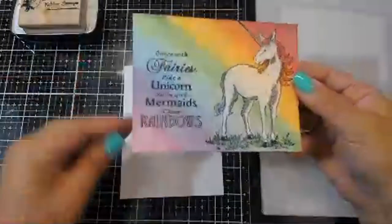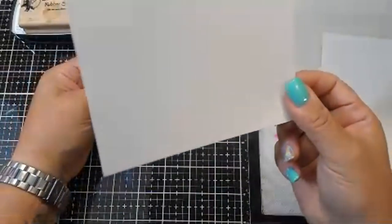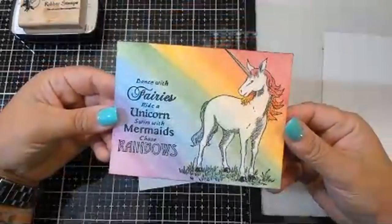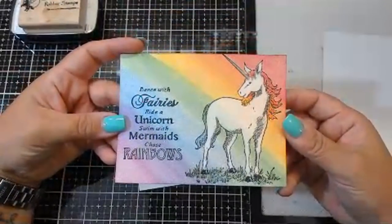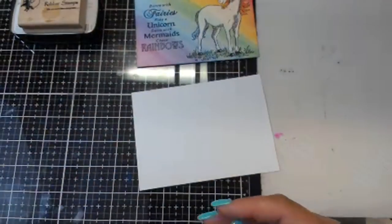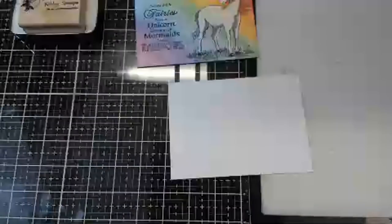What I just did is cut down a piece of Neenah Solar White — this is cut down to 5¼ by 4. We're going to replicate this. The great thing is it doesn't take very long, so let's get into it. The first thing I'm going to do is color my paper.